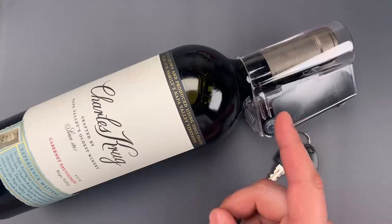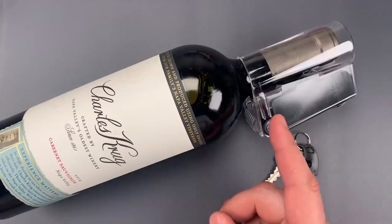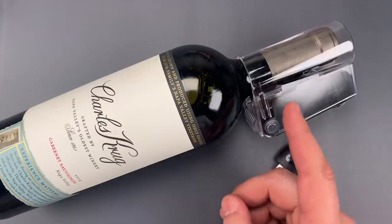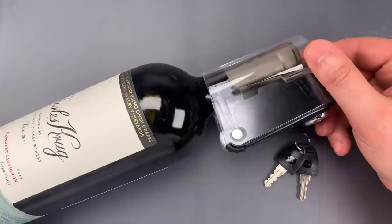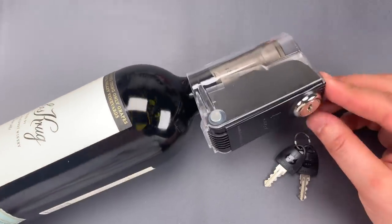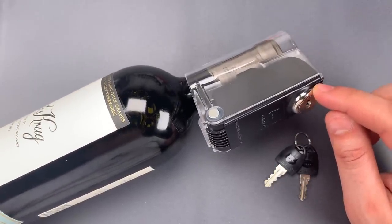Due to the plastic construction, it's obviously not meant to resist forced entry, so at best this can be thought of as a reusable tamper seal. Of course, a tamper seal only has utility if you have some level of confidence that it can't be opened without the owner's knowledge. That brings me to the lock core holding this product closed — it's a pretty cheap-looking double-sided wafer lock.